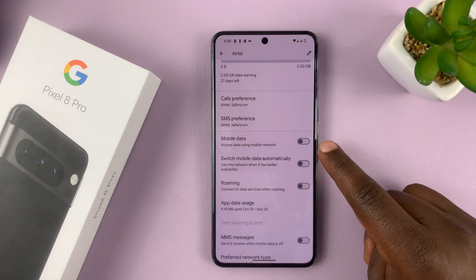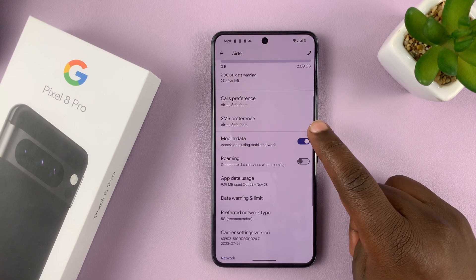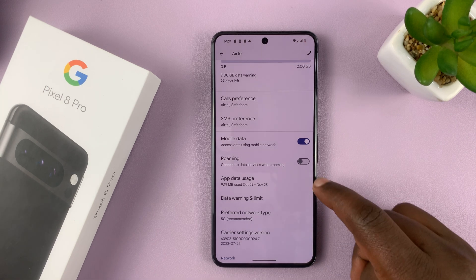Then you have Mobile Data. You can choose to turn mobile data for a specific SIM card on or off. And if you turn both of them on, you can actually have your phone decide which SIM card to use depending on the quality of the internet and connectivity.